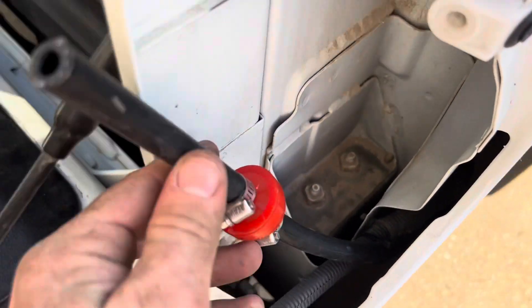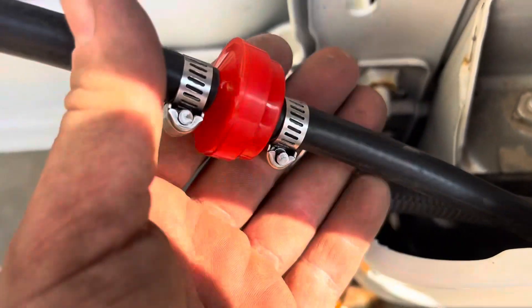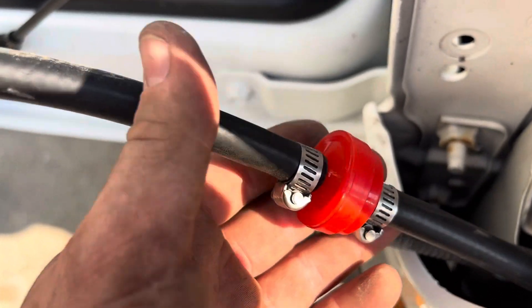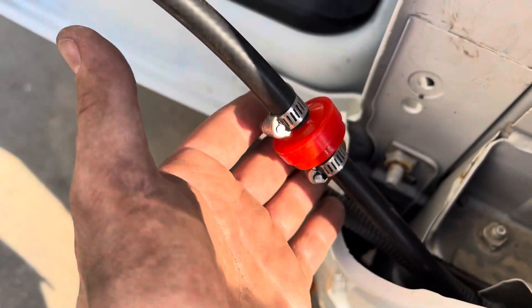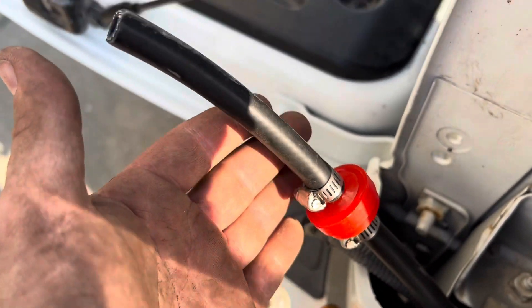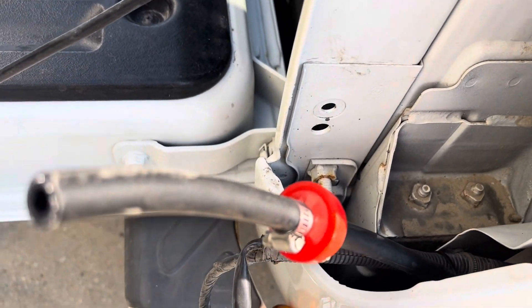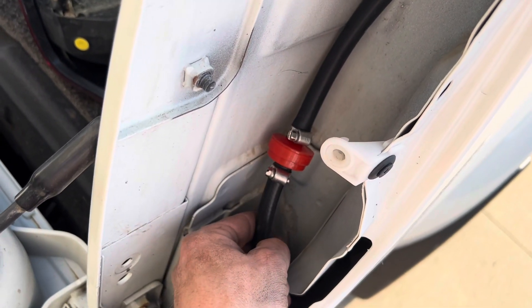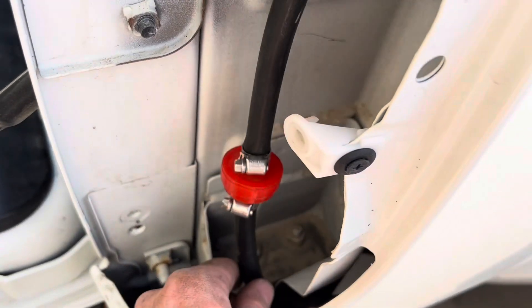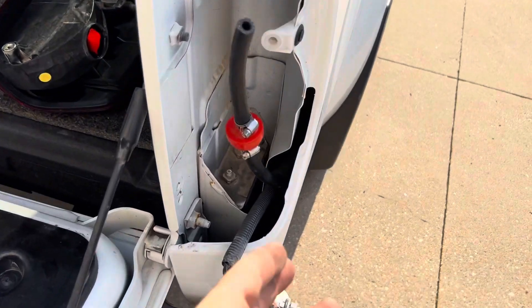I zip tied it to the wiring harness that runs to the tail light. I put on a quarter-inch lawnmower fuel filter which flows in both directions — that's not really gonna stop any tiny dust or dirt particles, but it'll work for now. I'll check on it down the road. It just tucks in behind the tail light here, and you can see the housing runs right up in there.